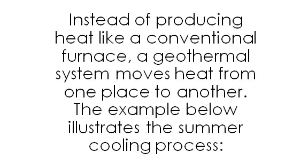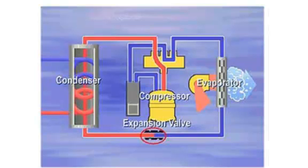Anatomy of a geothermal heat pump: instead of producing heat like a conventional furnace, a geothermal system moves heat from one place to another. The example below illustrates the summer cooling process. Cool liquid refrigerant enters the indoor coil during cooling; as it enters the coil, the temperature of the refrigerant is between 40 and 50 degrees. As warm, moist room air passes over the cool coil, the refrigerant inside absorbs the heat.